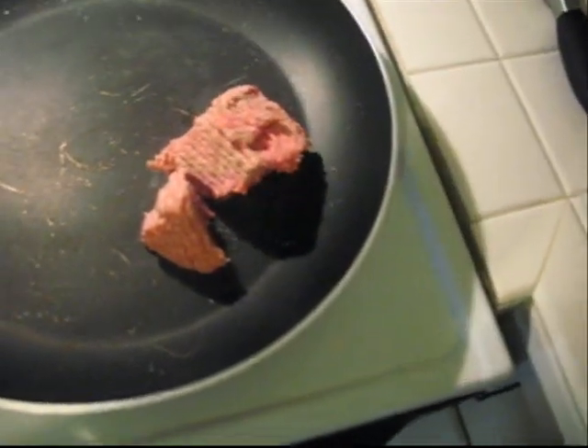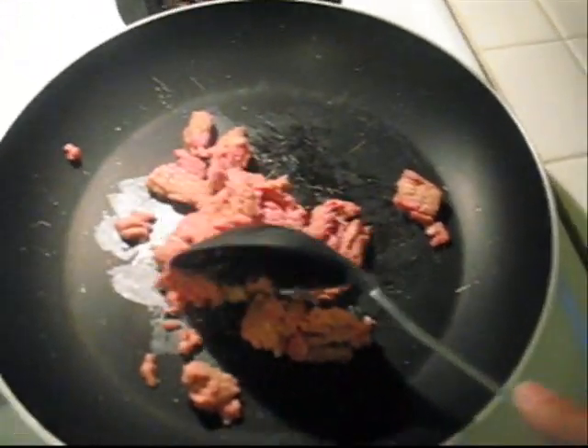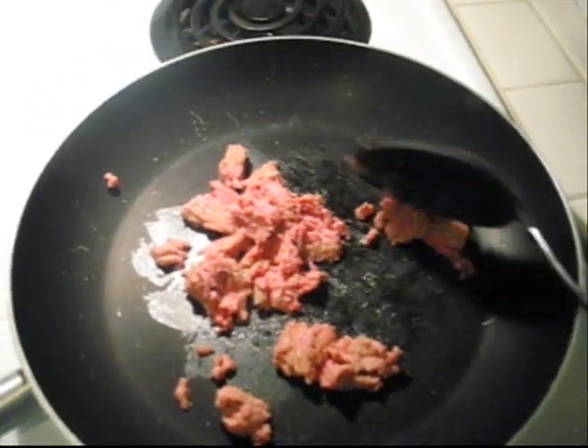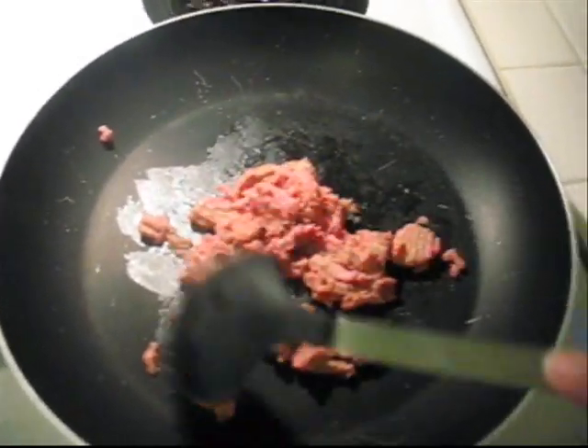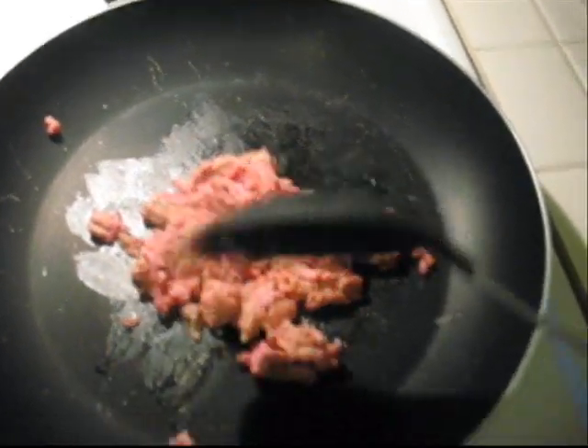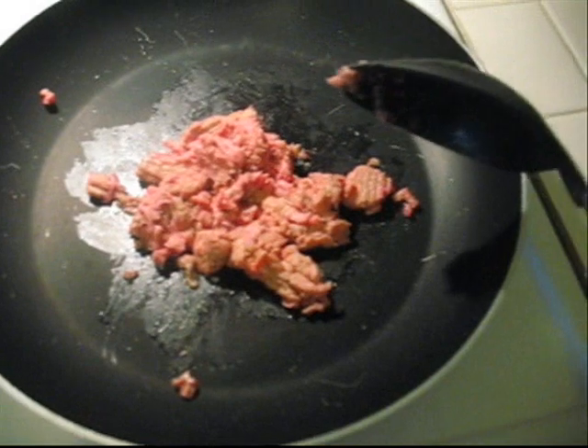Start off by browning the four ounces of turkey meat. This is going to be kind of hard trying to do it with one hand. You brown the turkey meat. It's only four ounces and I know it doesn't look like a lot, but that's how you're going to keep this kind of low-cal and not a lot of fat.